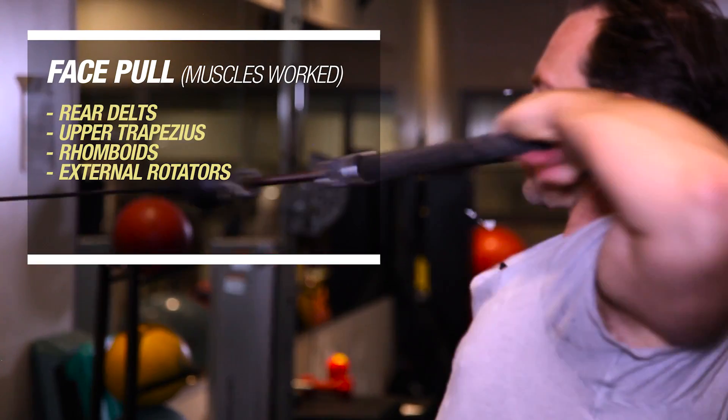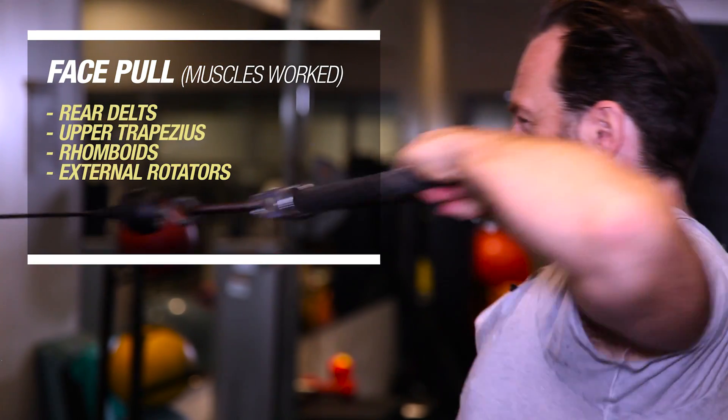This exercise is called the Face Pull. The Face Pull is an exercise that works the rear delts, the upper trapezius, the rhomboids, and the external rotators.